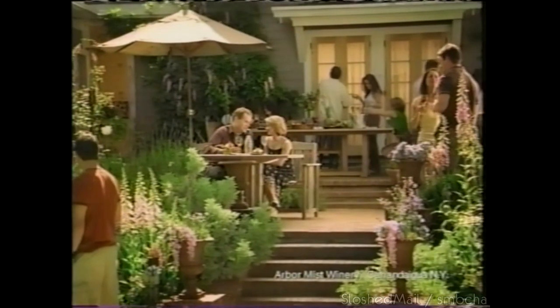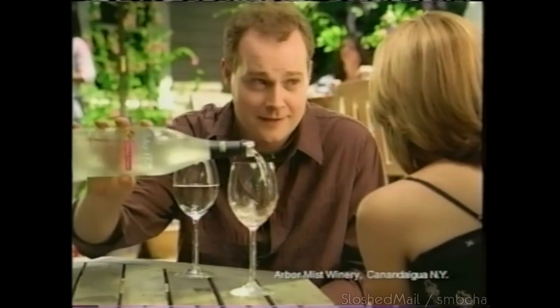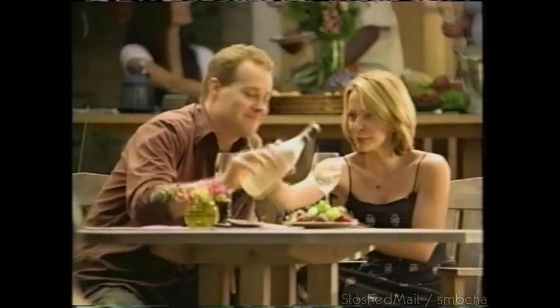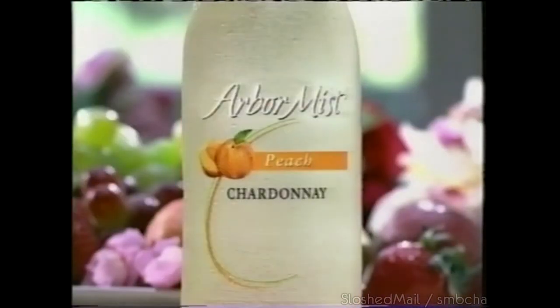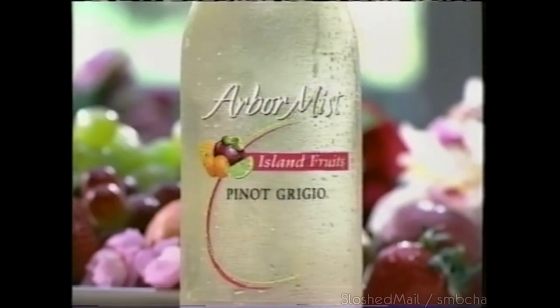I'm just gonna come out with it — will you marry me? I learned about Arbor Mist Fruits Pinot Grigio. Have you tried their Sangria Zinfandel? Arbor Mist — ten delicious flavors. Can't resist the mist.